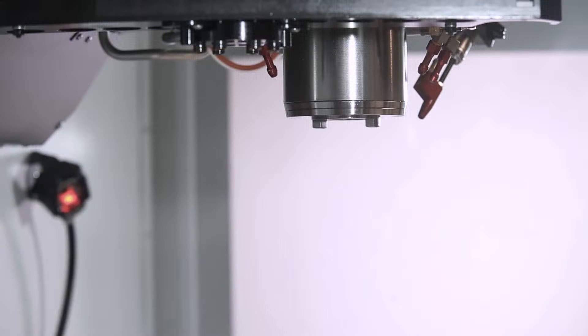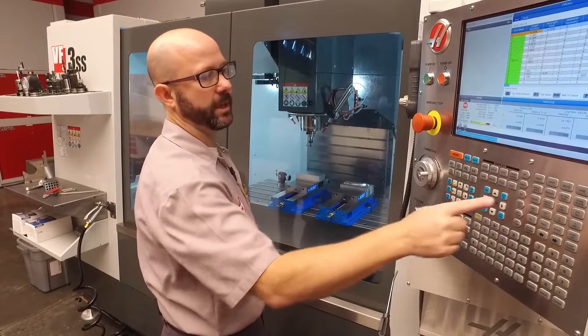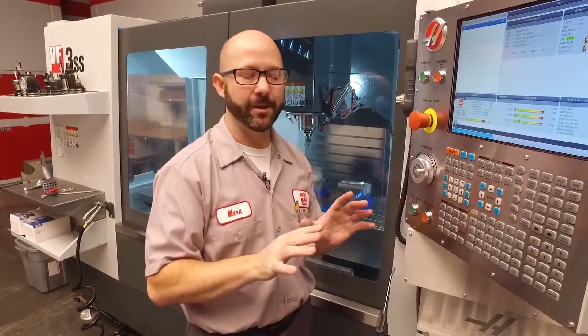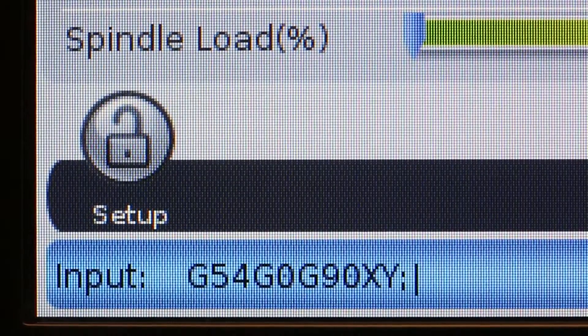Now we're gonna switch to some pointy tool like a chamfer tool or a drill and check our work offset. I'm gonna jog down while staying well above the part and enter some code under MDI — you might want to write this down. I'm gonna enter G54, G0, G90, X0, Y0.